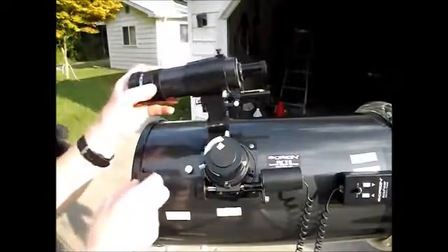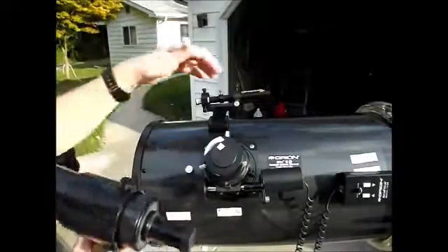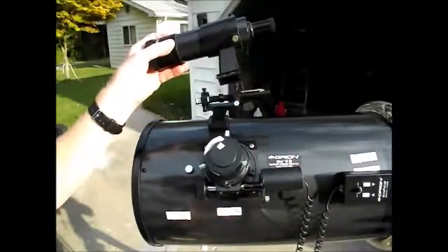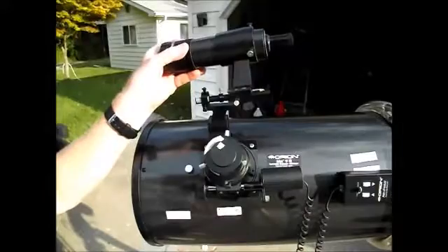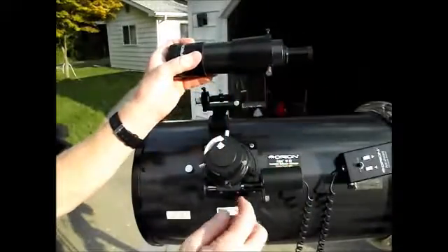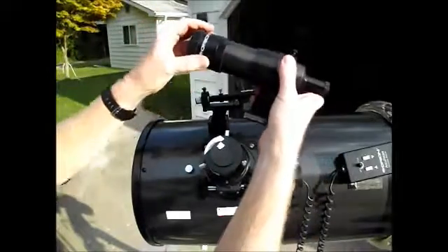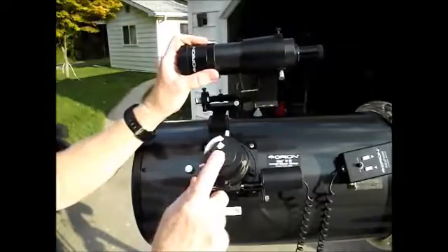My scope came with a little 9-power by 50-millimeter finder scope, which I've replaced with a laser. I still have this if I want to use it. It's just a little bitty telescope — only 9 power — and it helps you center up objects. You use it when you're first looking for something, like lining up a bright star to get a starting point. You find it in this first, then center it up, and then look for it in the main eyepiece and recenter. There are adjustment screws to fine tune up/down and left/right so that when it's dead center in the finder, it should be dead center in your eyepiece too.